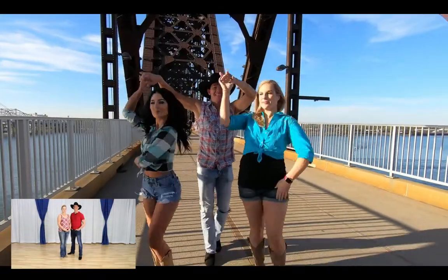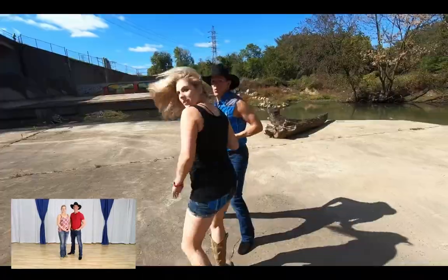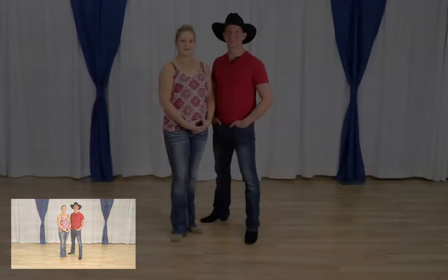In this video we bring you intermediate country swing moves. What's up gang, Brian B and Miss Megan from Country Dance Online bringing you some intermediate country swing dance moves. We've done a beginner video last week and we're going to bring you some intermediate moves, specifically the tabletop. Here's how the video is going to work: we're going to demo what we're going to do twice, then talk about leaders and followers footwork, put it all together at the end, dance it to music, and I've got a couple of free things for you.